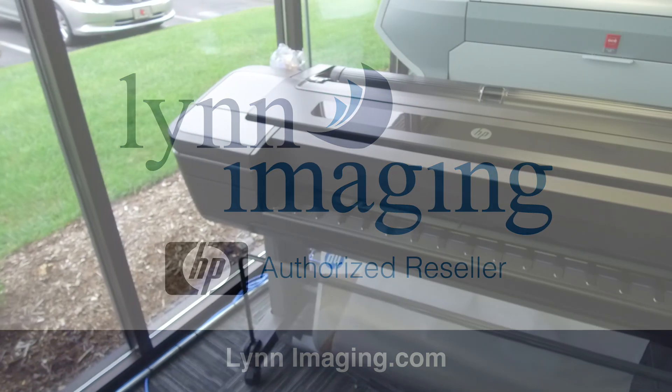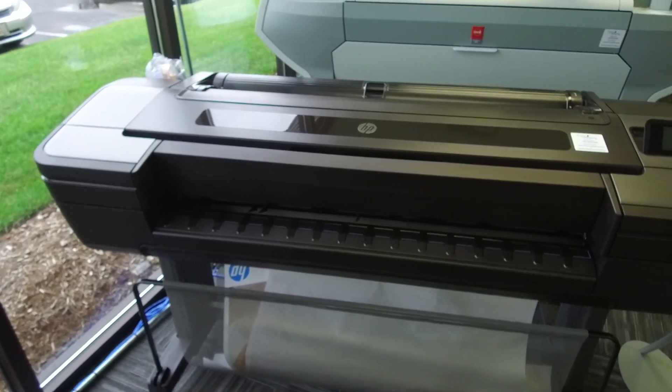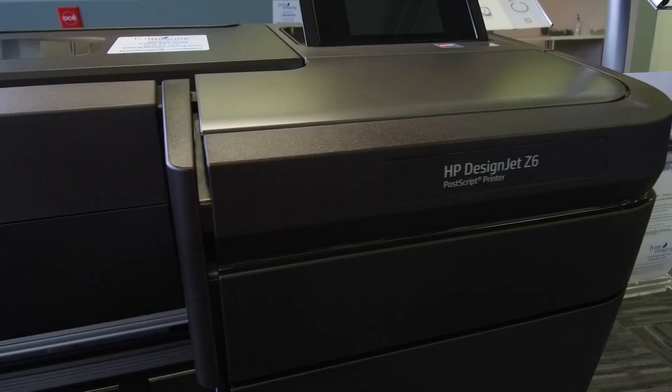Welcome to Linn Imaging's how-to video series. Today we're learning how to change the ink on the HP DesignJet Z6.